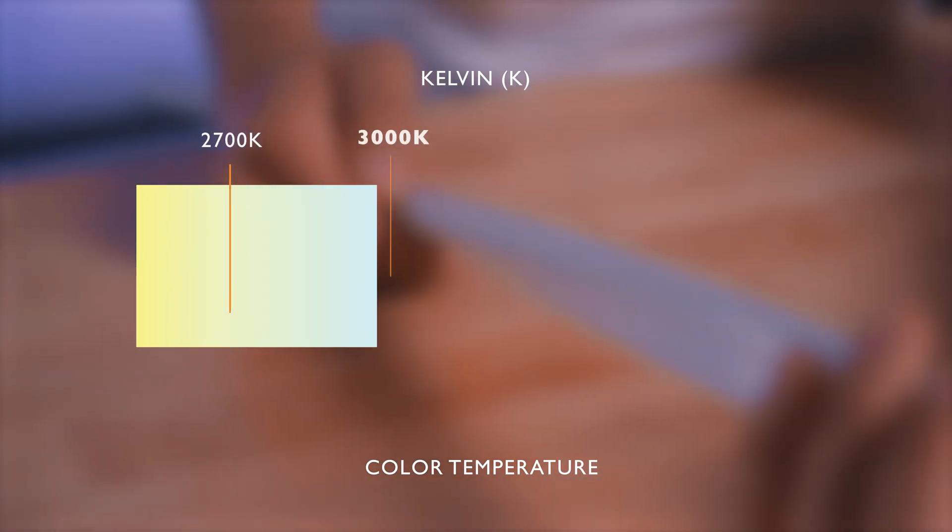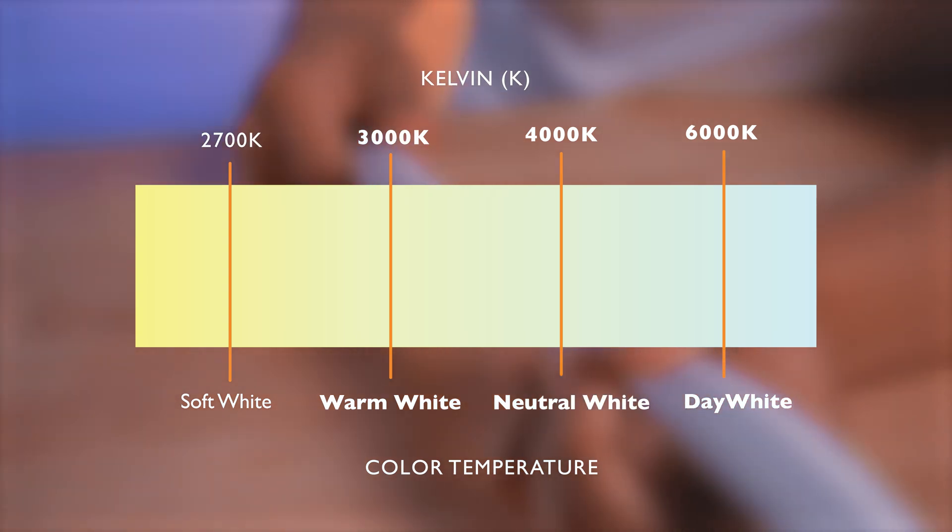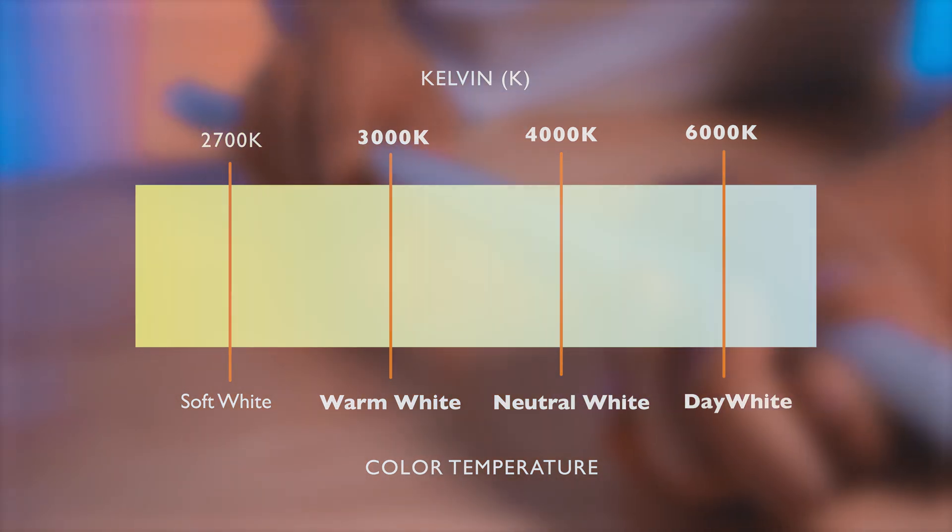Let's talk about color. It is available in 3000K warm white, 4000K neutral white, and 6000K day white. It is also available in single color red, green, blue, amber, and orange, and is also available in the full color changing RGB spectrum, making it way more unique than traditional neon.